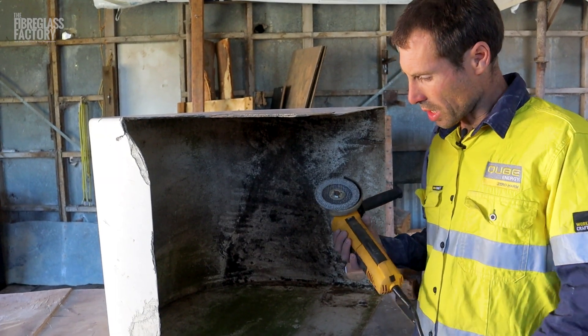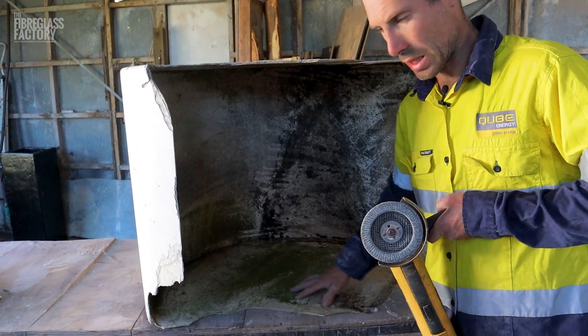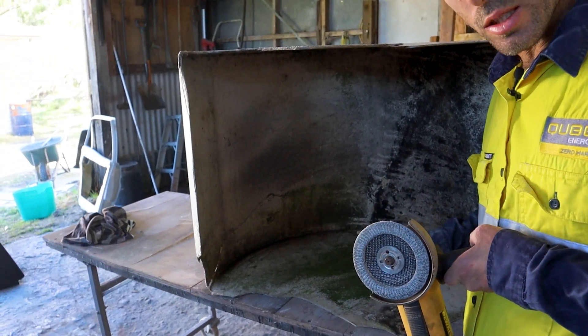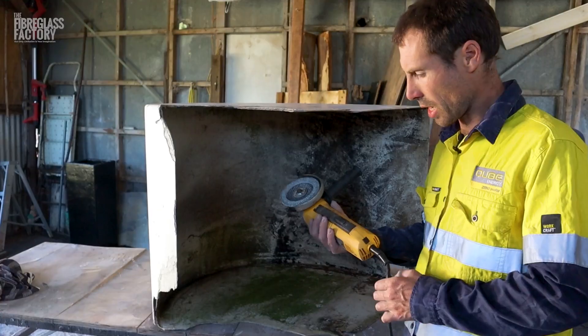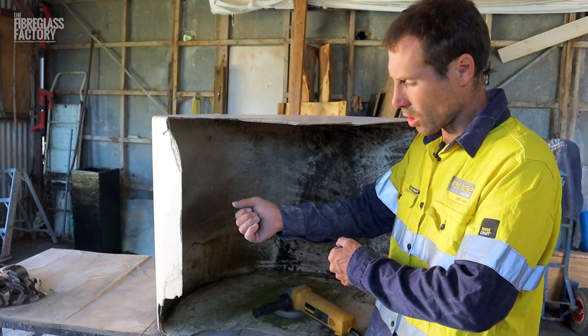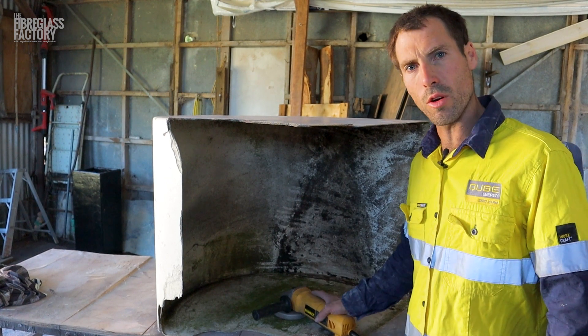The first step is we're going to get our grinder out and prep all around where we're going to be glassing so that it's ready. After we've stitched it together we can just glass and we don't have to be trying to grind around where there's screws holding it together. Here's our flat wheel that we'll be using and our five-inch grinder. Make sure to wear a respirator and long sleeves and long pants to stop the fibres getting on your arms and making you itchy.